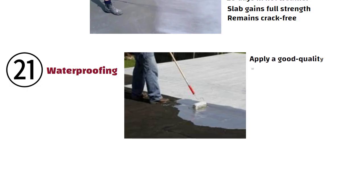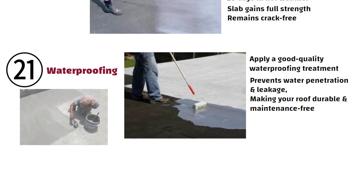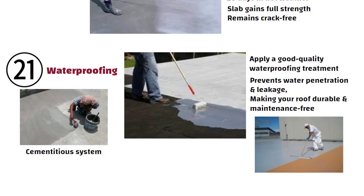Number 21: Waterproofing. After slab casting is complete, apply a good quality waterproofing treatment. It prevents water penetration and leakage, making your roof durable and maintenance-free. Reliable options include cementitious or liquid membrane systems from reputed brands.